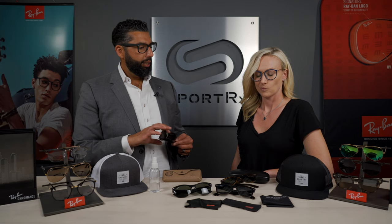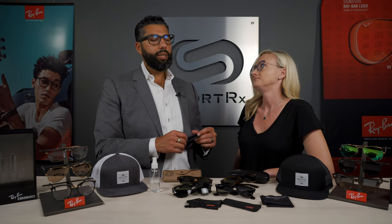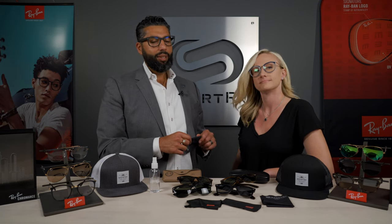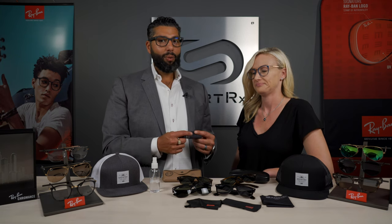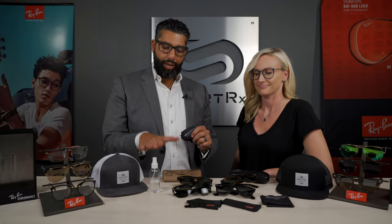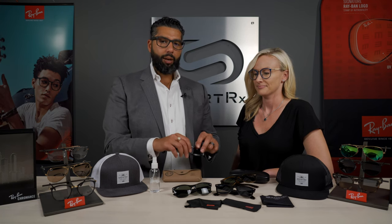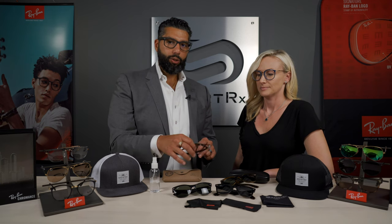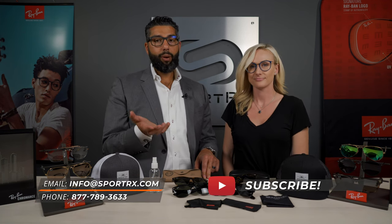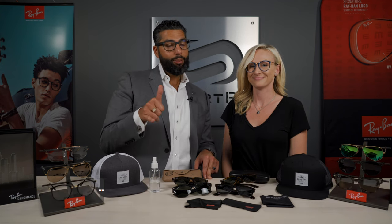I think this applies to Ray-Ban but also to glasses in general. If you take one thing away from this: on your face or in the case, that way you don't have to replace. Use microfiber cleaning cloths, use actual optical spray - no Windex, no ammonia, nothing like that. And be careful when you're setting them down on a table not to put them lens-first, even upside down is better. Hopefully that was helpful. If you have any more questions, leave a comment or email info@sportrx.com. If you're looking for new Ray-Bans in prescription or not, check out sportrx.com. Feel free to subscribe to our channel and like this video.